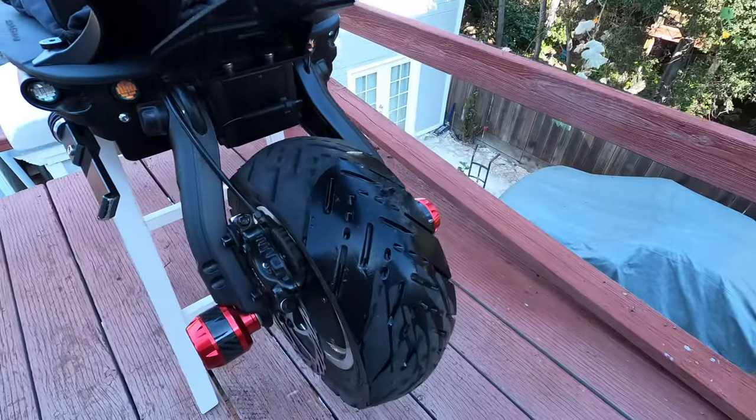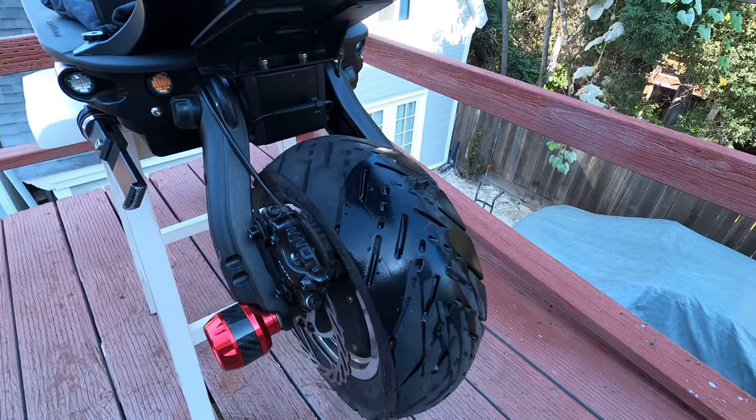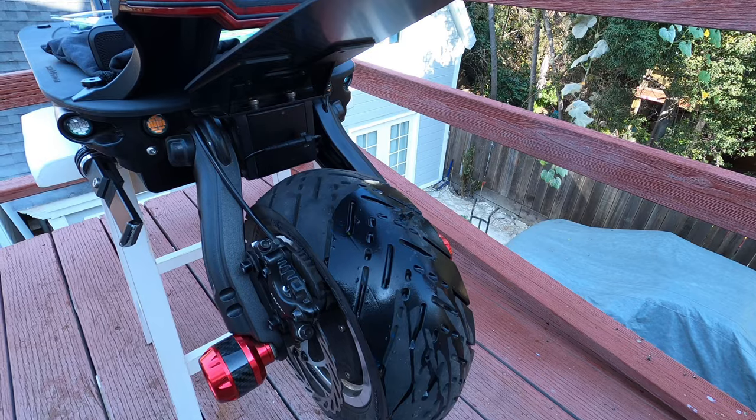Alright guys, so it's officially been two weeks without me riding my scooter. Mini Motors tires — no flat tires are on back order for like the next two weeks to a month. And I just can't take it anymore.